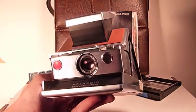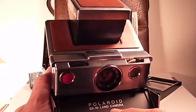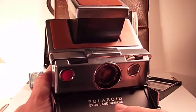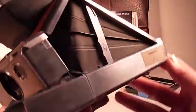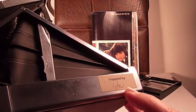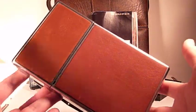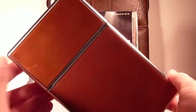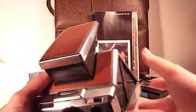It comes with the classic tan and leather. It's the original model — you can see it says 'Polaroid SX70 Land Camera' right here. It still has the inspection sticker on the side, and it's in just beautiful condition. I think it's been kept in that case for a very long time. There are a couple of minor scuffs on the leather, one on the top, but nothing major. The leather is in beautiful condition otherwise.